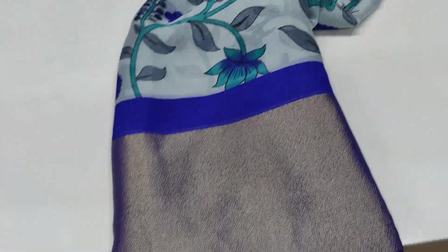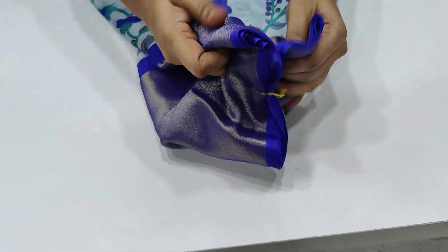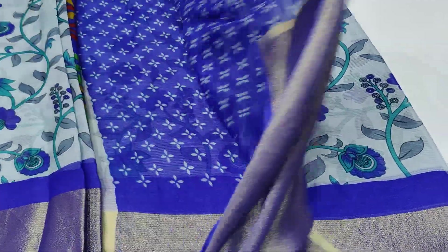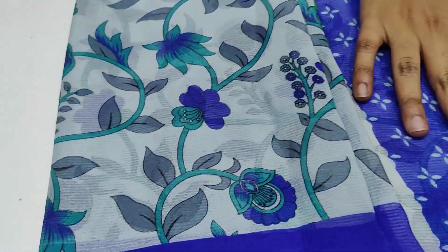Next one is gold. Now gold in the chiffon cloth — there are two sides border, which is a kind of border. The total sari is a blue shade, in light blue. This is a total sari.